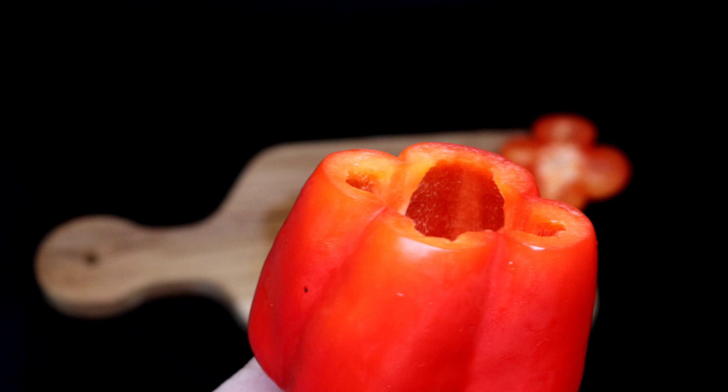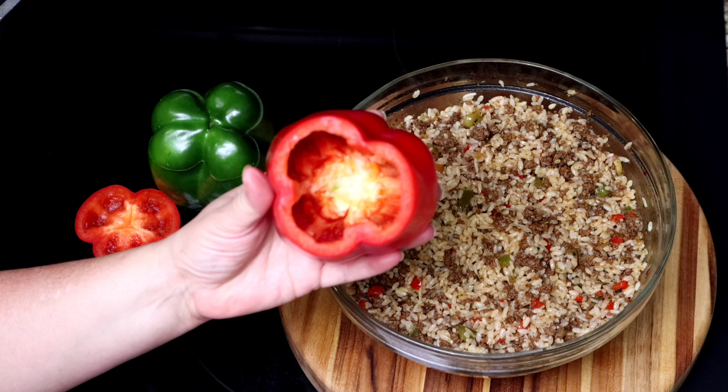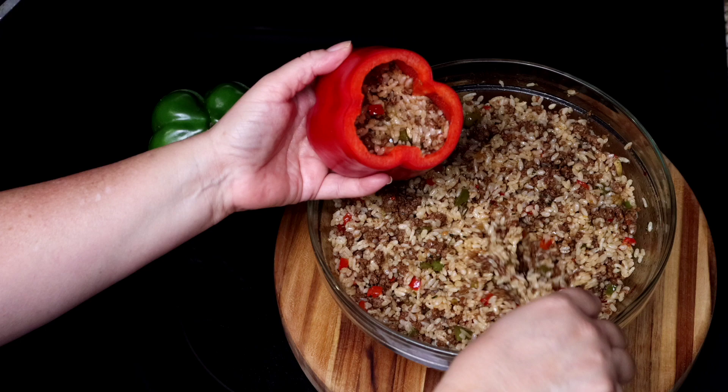As you can see, the peppers are perfectly clean and seed-free. The best part is that when we cut the peppers this way, we get a more stable base that can hold the stuffing we'll be using to make these delicious stuffed peppers.